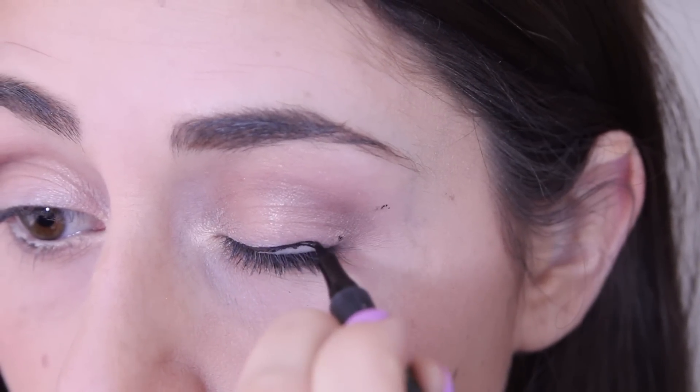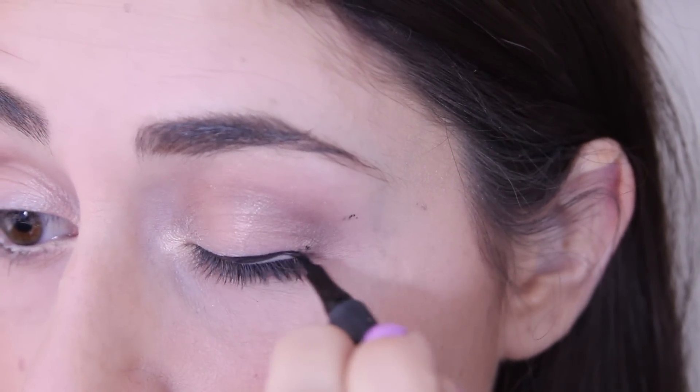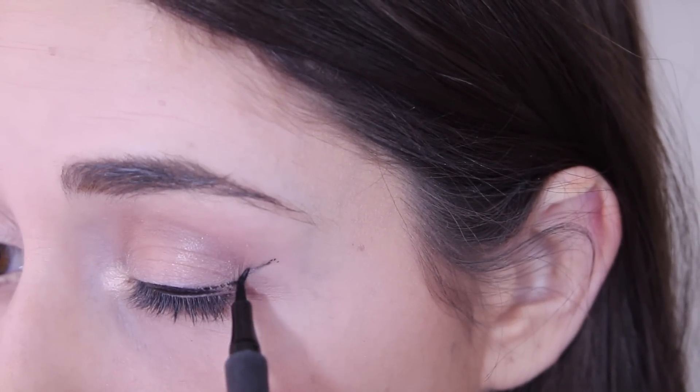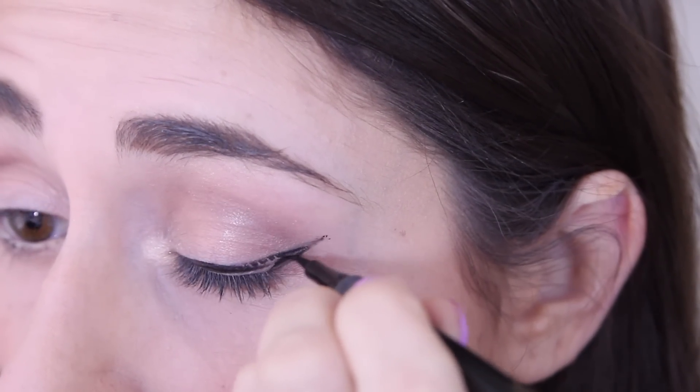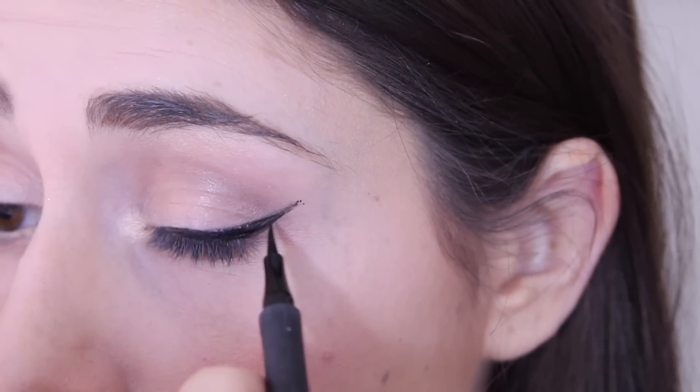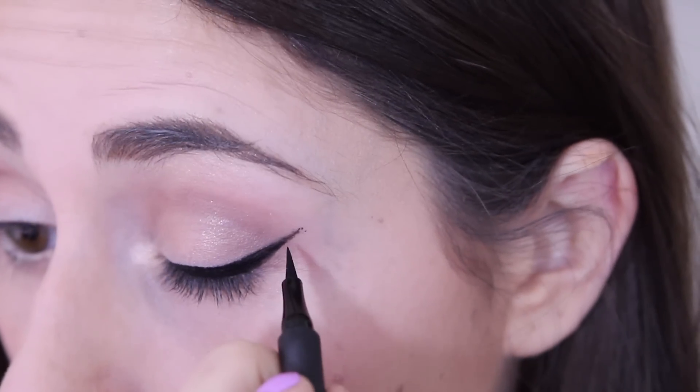The next thing is to connect the dots. You'll see here I'm using that older liquid liner by accident and have a little trouble at first before I realize and switch. I start in the inner corner of my eye, connect the center dot to the dot at the end of my natural lash line, then flip around and draw from the wing dot down to where my natural lash line ends — connecting the wing dot to the lash line dot and to the center dot, creating an angle where the wing dot is the vertex. Then you fill it all in.